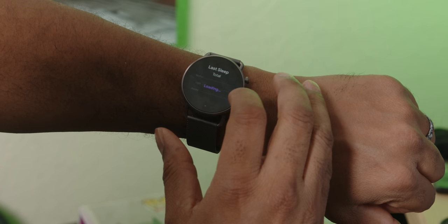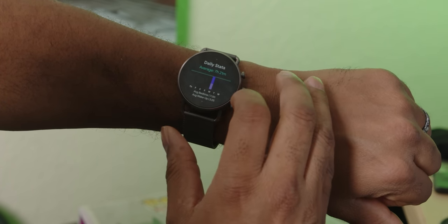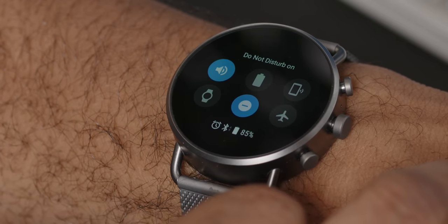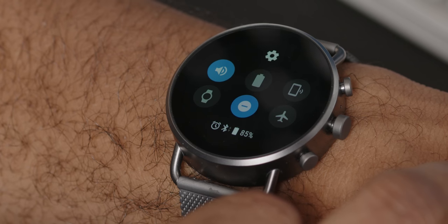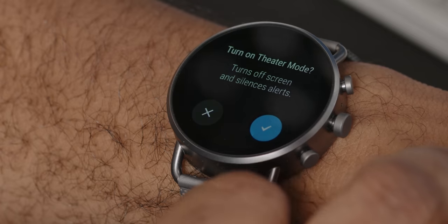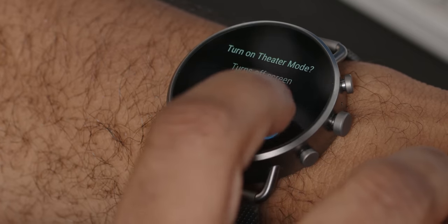My only gripe with Google sleep is that I want to be able to set my bedtimes and have everything on the watch black out based on that schedule. Instead, the lack of a bedtime mode means I set my sleep in one place, and then when it's time to go to bed I have to either rely on my do not disturb settings or hit theater mode on my watch to black out the display so I don't flash my wife when I toss and turn. This thing gets bright.